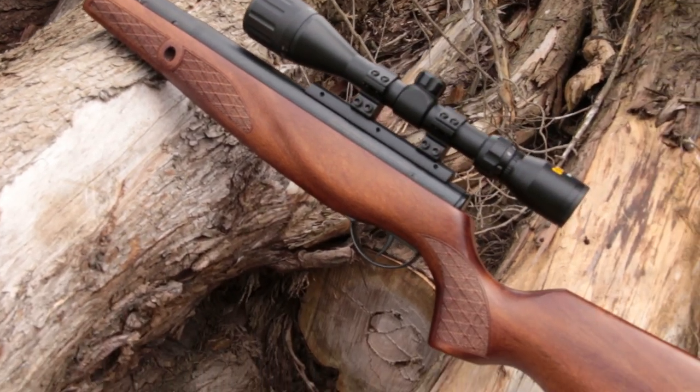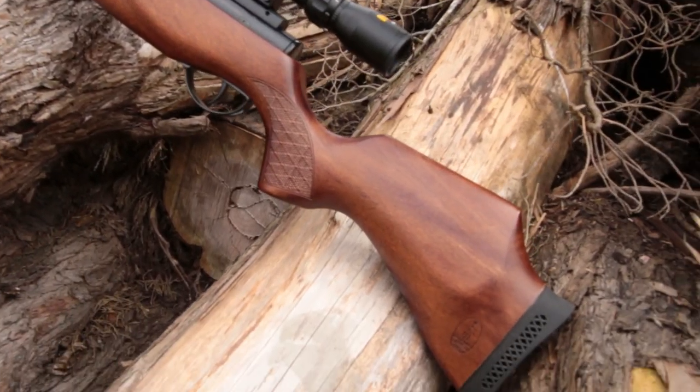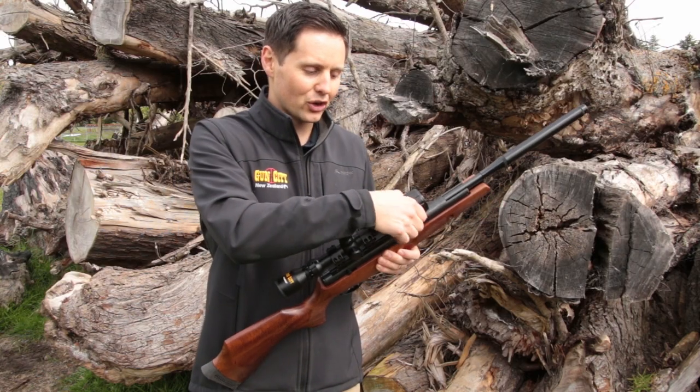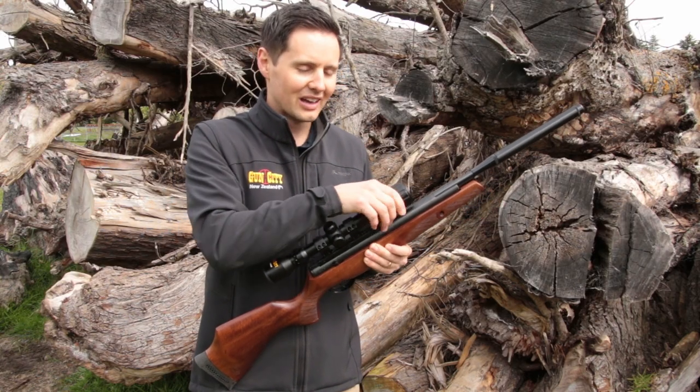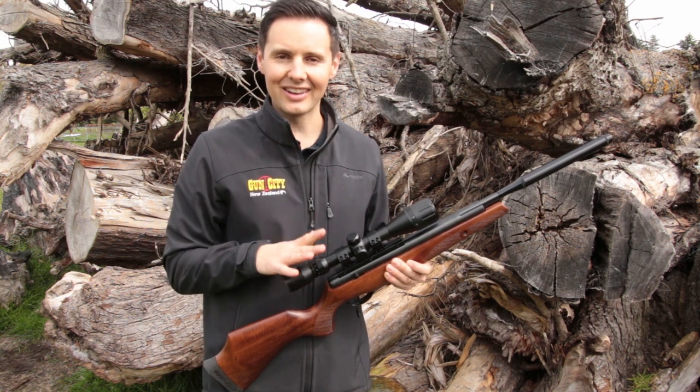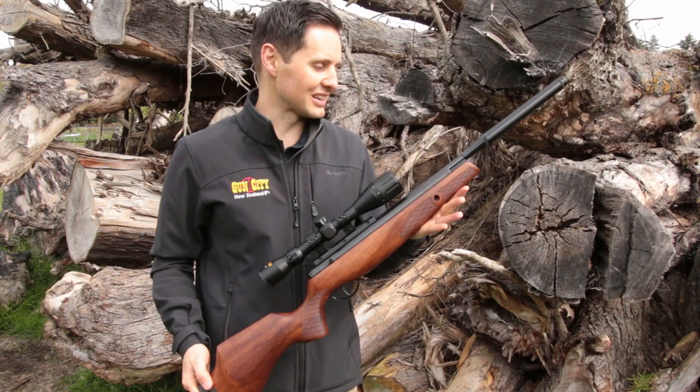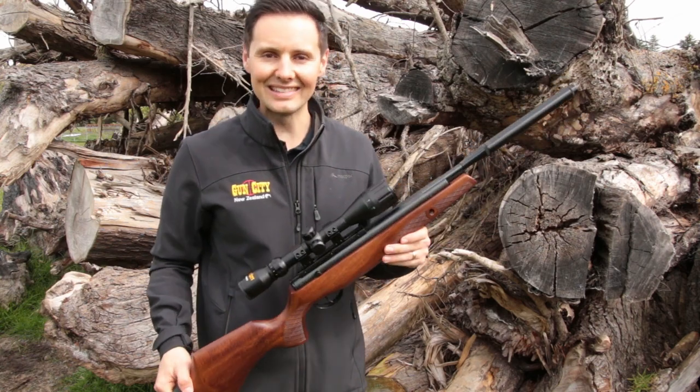Put a scope on it — because there are no open sights, it's going to be very difficult to shoot without them. Put a really good scope on it, something that's zoomed with a good adjustable objective on the top, so that you can focus in on the targets. I think you're going to have a lovely time hunting or target shooting with the BSA Lightning XL SE.